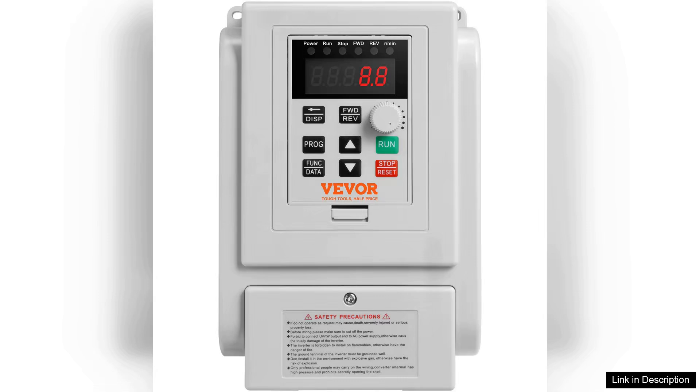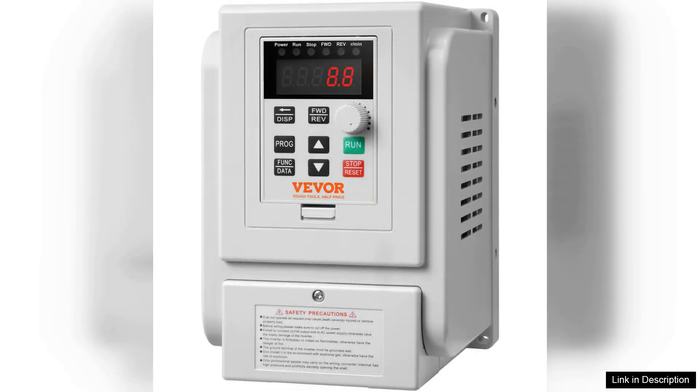One of the standout features is its energy efficiency. By adjusting the speed and torque of the motor according to load demands, users can see a noticeable reduction in energy consumption over time.